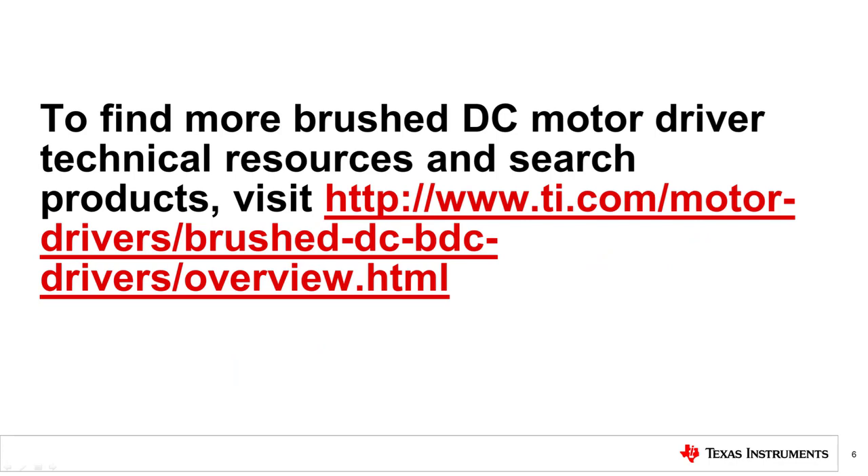For more information on brushed DC motors and TI brushed DC motor drivers, please visit the brushed motor DC driver page on TI.com.